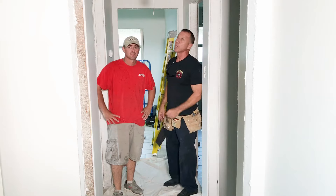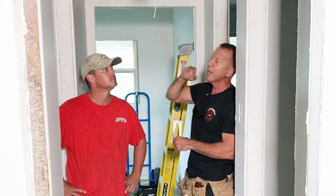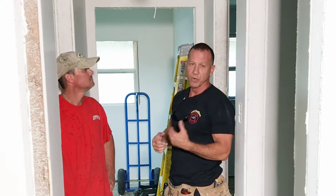Welcome to Paul's Toolbox. Today we're going to cover an attic stairway. I'm going to take the stairway out and we're going to put a new one in.